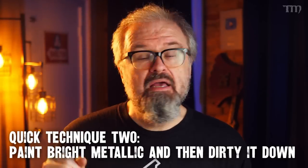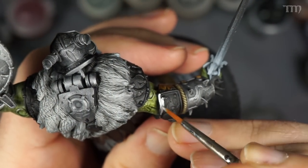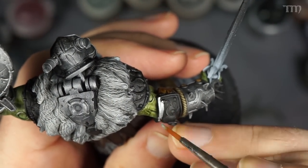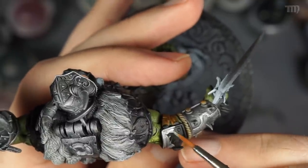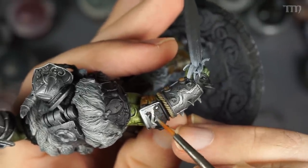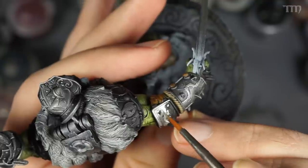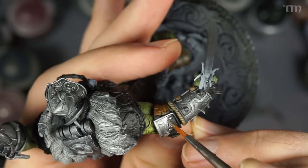Quick technique number two: paint the armor a bright metallic and then dirty it down. I again used my favorite silver paint, but this time I didn't drybrush it — I just painted it straight on, pretty much covering everything on the piece. I still put it over a black underpaint, because any spots you might miss become shadows and look natural in the nooks and crannies. Or if you leave some spots not completely covered in the flat areas, that becomes corrosion, which is also pretty cool. It all depends on how you want your finished piece to look.